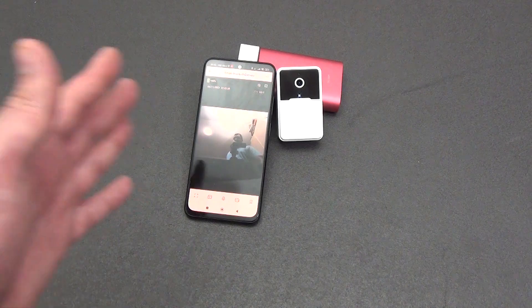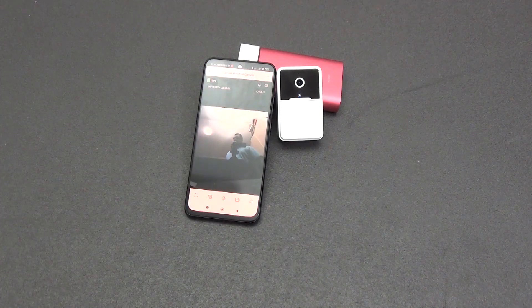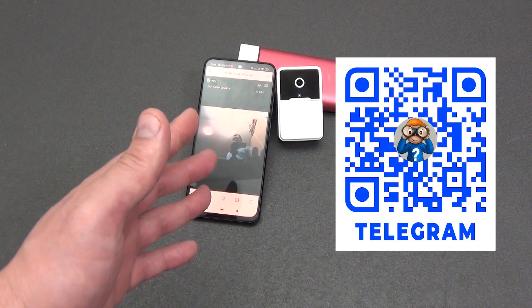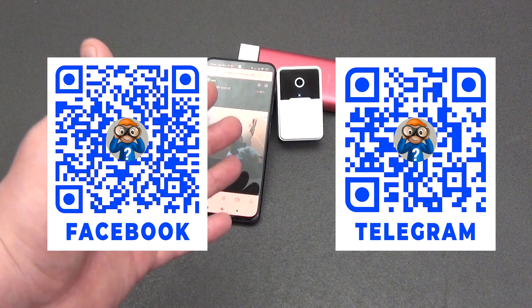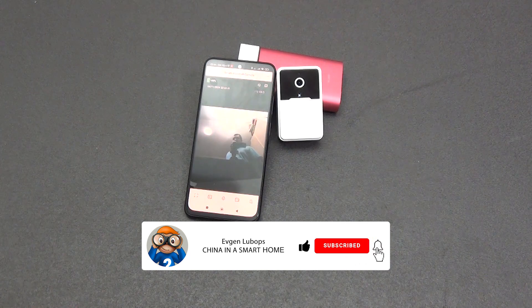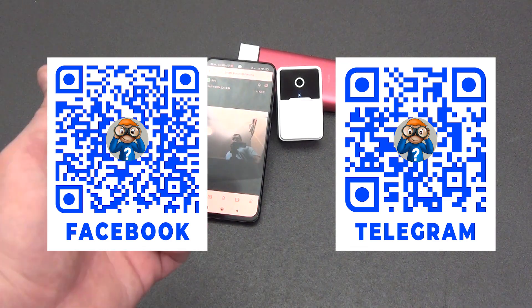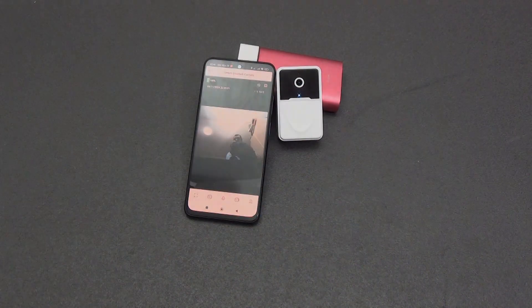In terms of smart home functionality, I like that the manufacturer provided quick shortcuts to control various smart home devices. The device can also be integrated into smart home automation — for example, turning on lighting near the door when the bell rings. To summarize, this is the cheapest smart video intercom available, and I hope this review gave you a thorough understanding of what it offers. If the video was useful, please like it, subscribe to the channel, and enable notifications. Links to smart video intercoms, the Telegram channel, and social networks with coupons and discounts on smart home products can be found in the video description. All the best, peaceful skies — bye bye!